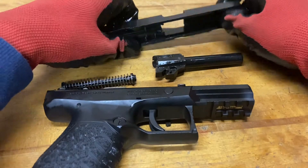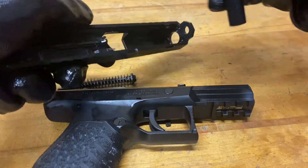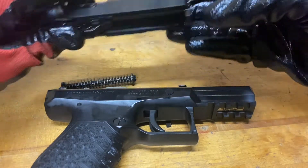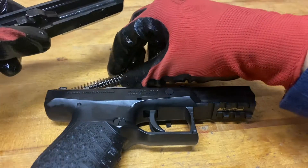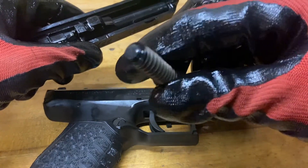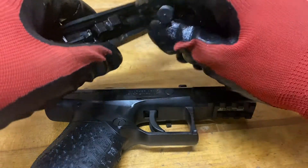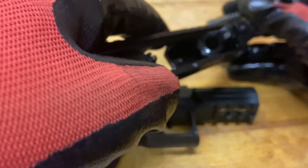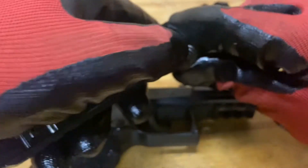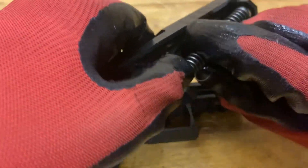For the reassembly, take the slide and the barrel and put the end of the barrel through the barrel hole in the slide with the little hook part facing down. Then take the spring — take the rounded end shown here and put that end towards the front. The flat end goes into that hook on the barrel; just push it down in there.